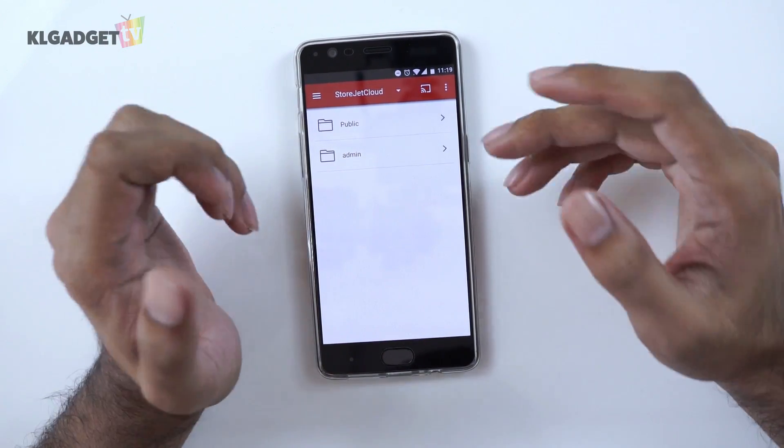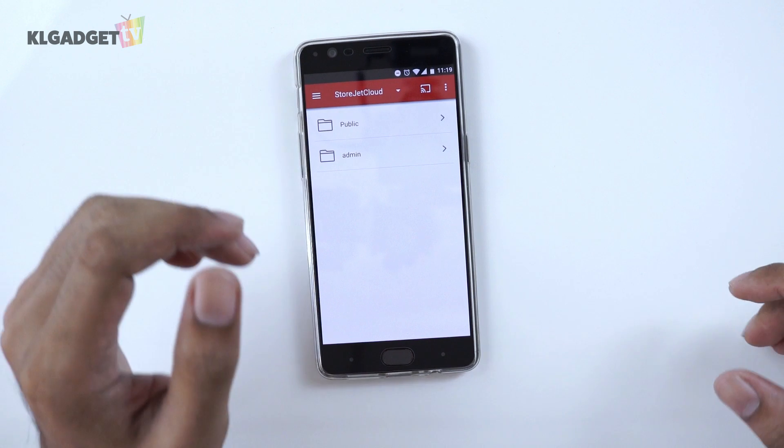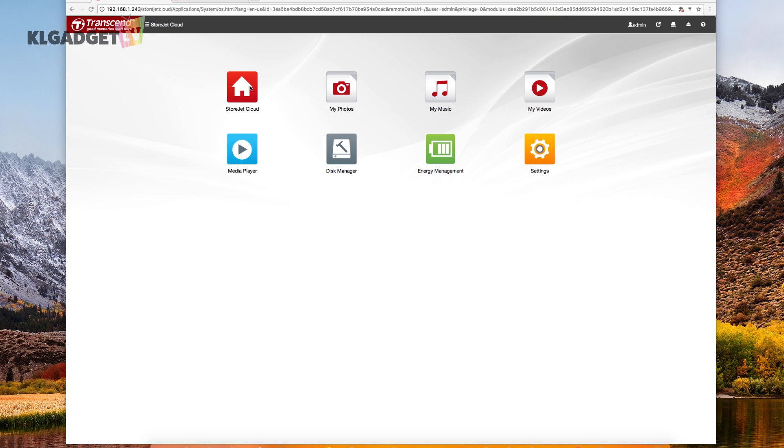Now we're going to move over to the desktop version of the interface. Here we have StoreJet cloud home, my photos, my music, my videos, media player, disk manager, energy management, and of course settings. Overall I actually like the interface — I think it's very simple compared to the other NAS that I have seen. This would be very helpful to a person who is not computer savvy but wants to use a NAS.